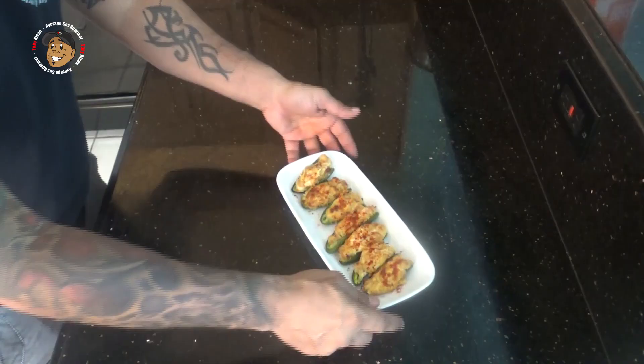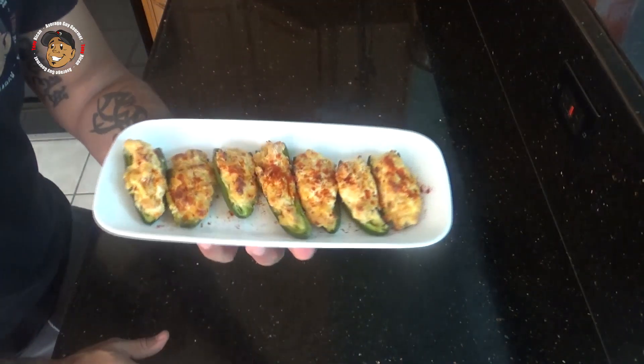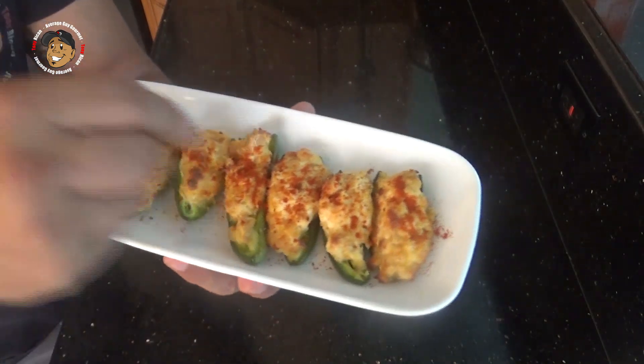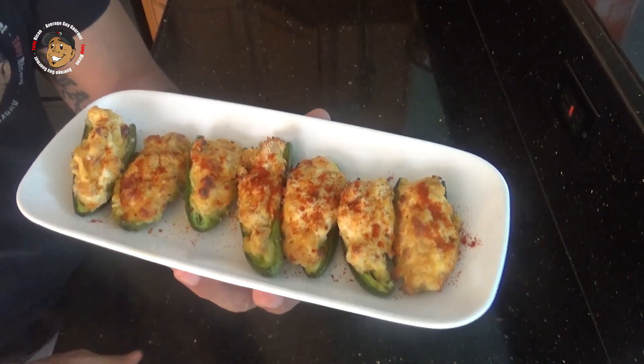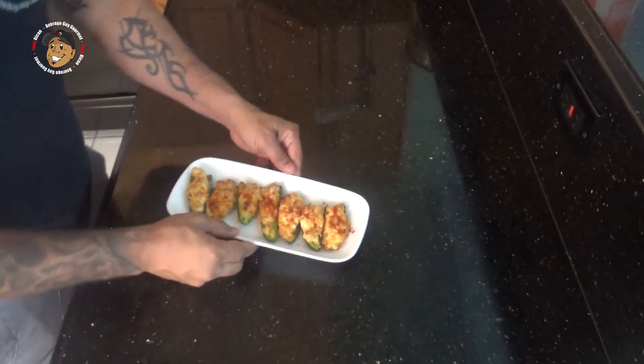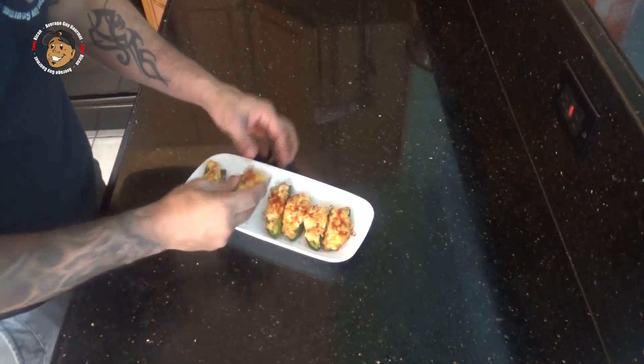And that's it guys, this simple yet cool little appetizer is done. Just take a look at how it came out — it looks awesome. I went ahead and just sprinkled a little extra paprika on top, just so it looks cool, but really all that matters is how it tastes. So let's go ahead and dig in and give it a try. These are freaking awesome.